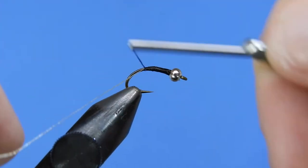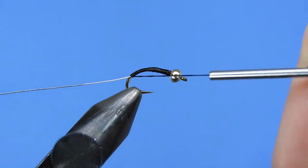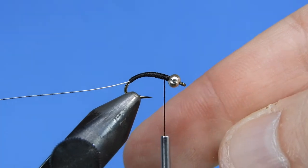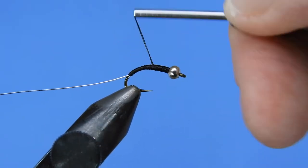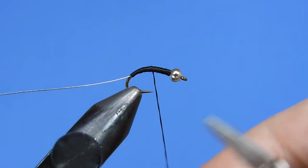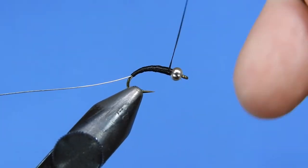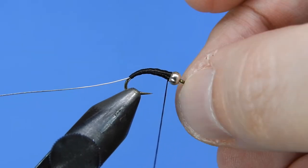The larger denier of thread helps build up the body a little bit quicker. As we wrap the thread, we get a bit of a twist, so every once in a while give it a counterclockwise spin just to get out the twist so the thread will lay nice and flat. Just work on the taper — you want a slight taper towards the head of the fly. When you're satisfied, put a half hitch right behind the bead.